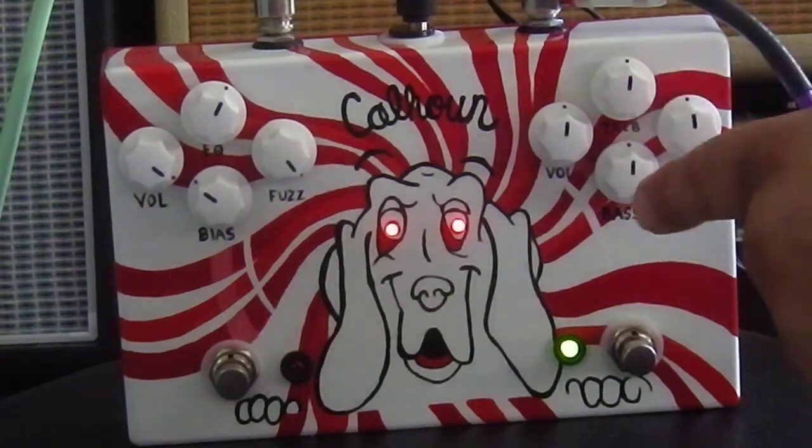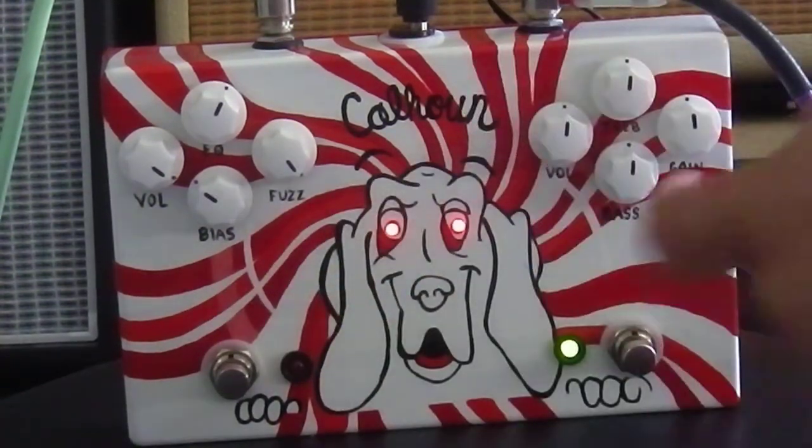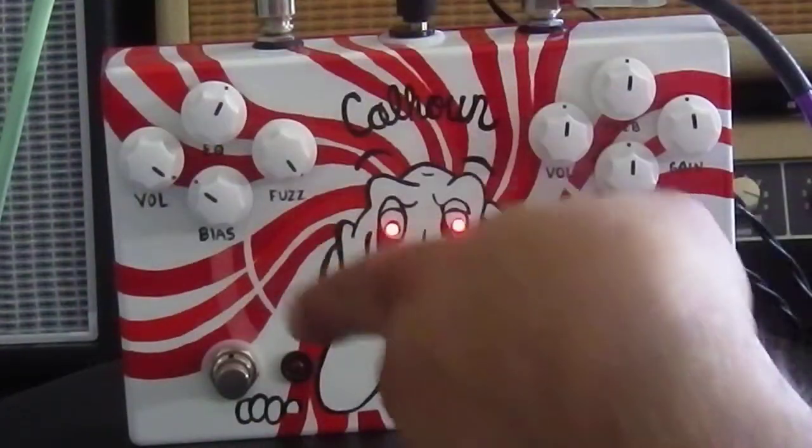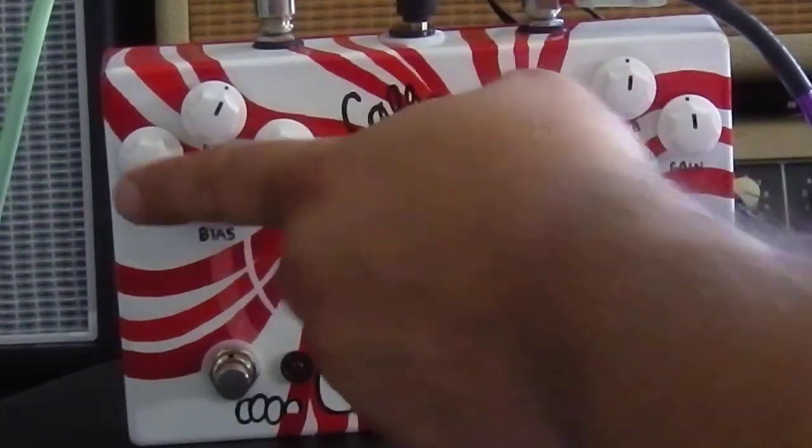So this is the overdrive side. I'm going to start at noon, then engage it so we'll have the overdrive. Then I'll hit the button again and we're going to add the fuzz. The fuzz has EQ, bias, volume, and fuzz controls.